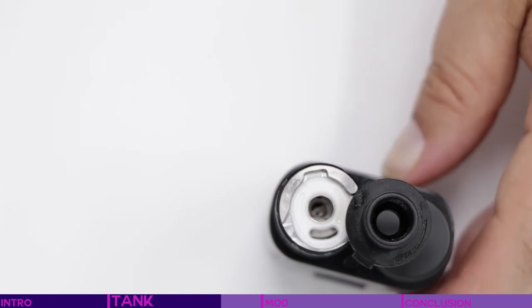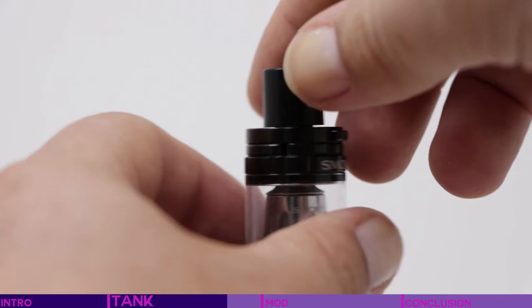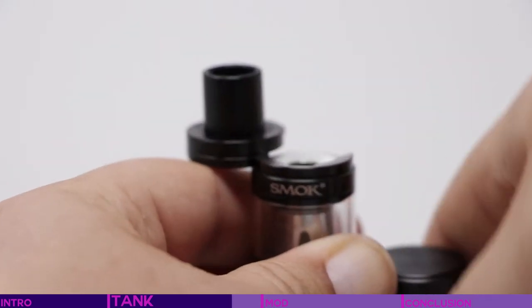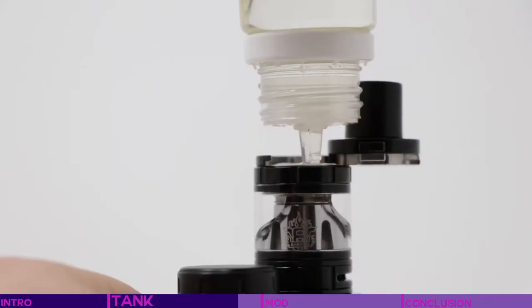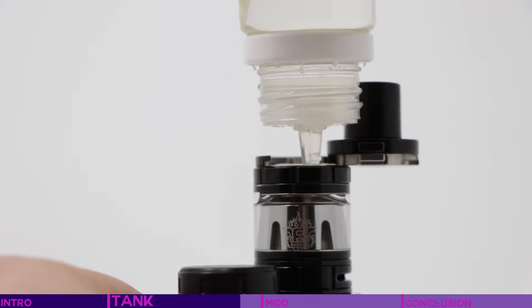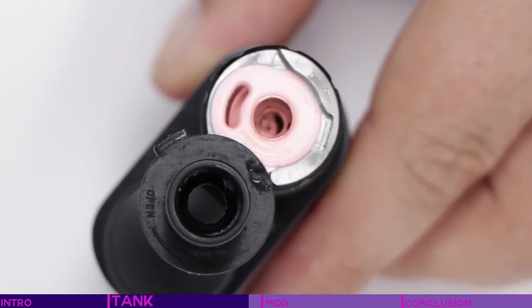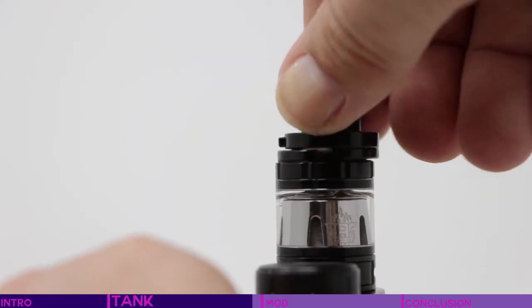Speaking of filling — the TFV8 Baby Beast has a hinged top fill. No more need to unscrew the top and place it somewhere precariously while you're trying to fill your tank. Simply hold in the safety catch and push the top in an anti-clockwise direction to uncover the filling hole. As the body is fully glass, it's pretty easy to keep an eye on how much you're filling. Just make sure that your liquid is going down the smaller side hole and not straight down the middle directly into the coil. There's a layer of rubber to aid in keeping the liquid from leaking out.